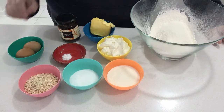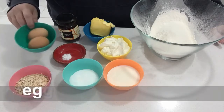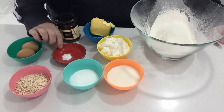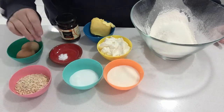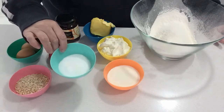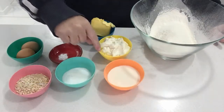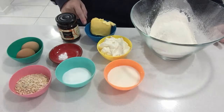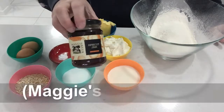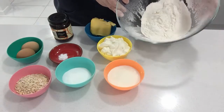For this you'll need some oats, two eggs, some baking soda also known as bicarb soda, some caster sugar, milk, Greek yogurt, butter or margarine, apricot jam, and self-raising flour that I've already sifted.